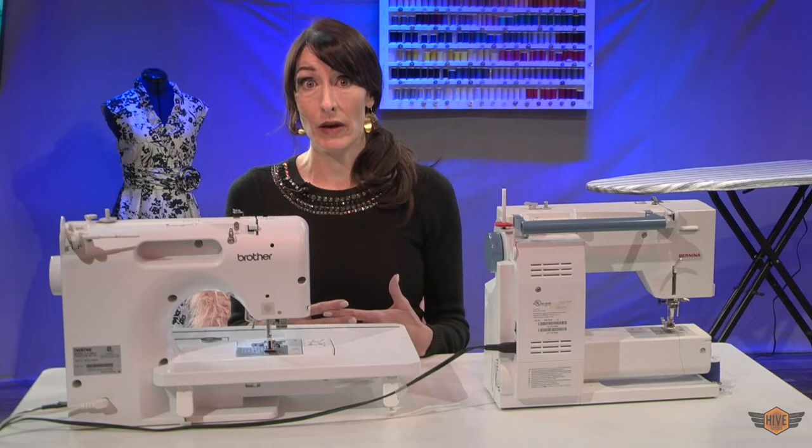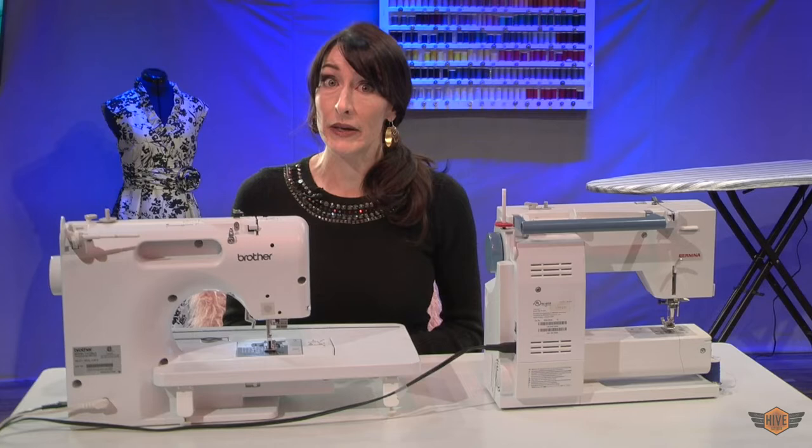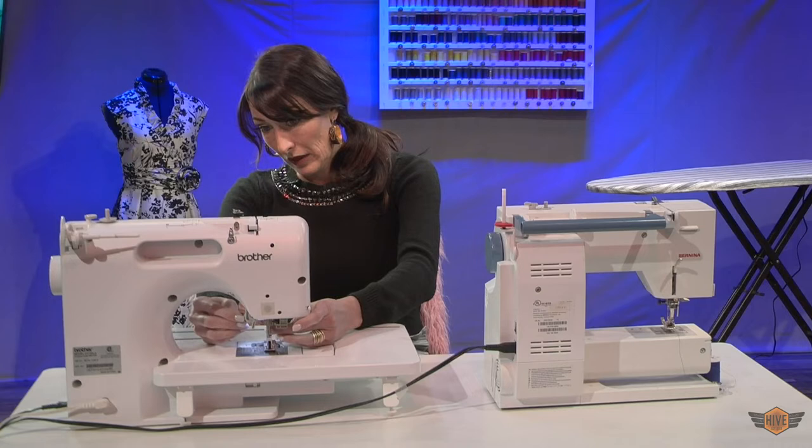It actually takes almost twice as much strength for a machine to pull a dull needle as a sharp needle in and out of your fabric. So even though needles are fairly inexpensive, it's a terrible place to try and save money because it will shorten the life of your machine. So you need to change your machine needle frequently. Let me show you how to do it.